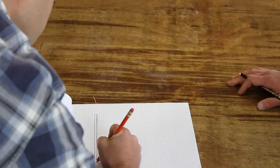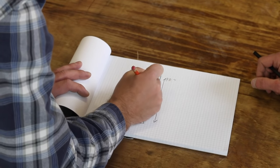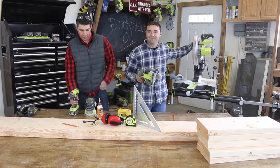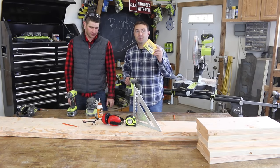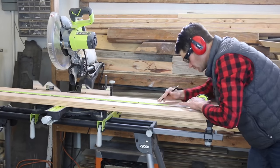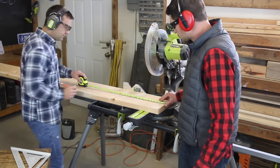We started by sketching the design for the bookshelf and decided on a height and width to best fit the room. Then we gathered up tools and supplies. For the main tools and supplies, you'll want to pick up or borrow a saw of some sort, a drill, and a sander. For supplies, you'll need some wood screws and glue. Take your time finding straight boards and then cut them down to size using a saw. We used a miter saw, but you could use a circular or a hand saw if that's what you already have.